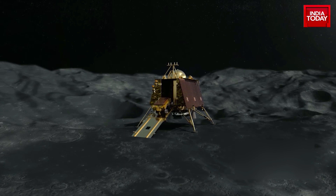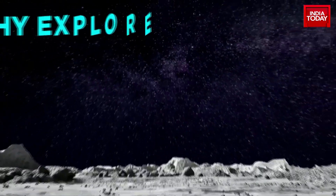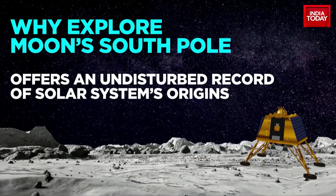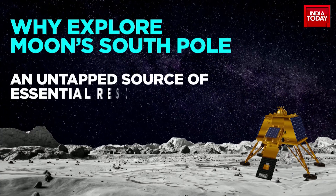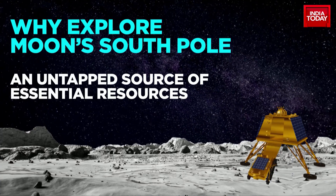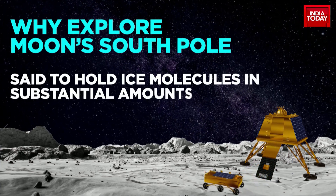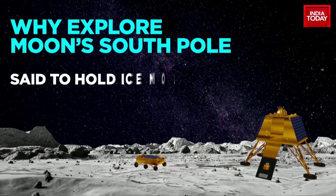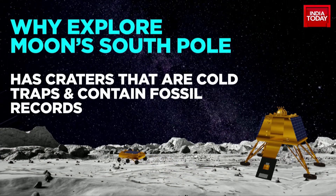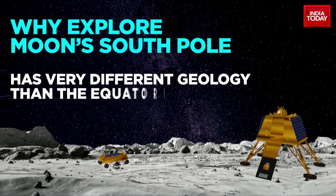After a successful landing at the South Pole, the lander will release the rover. During this mission, the rover will make qualitative and quantitative elemental analysis to derive the chemical composition, and infer the mineralogical composition of the South Pole lunar surface. This is critical for mineral and chemical findings, as well as for ISRO's future manned moon mission, Gaganyaan.